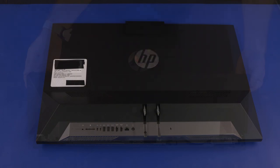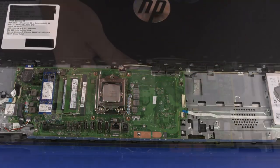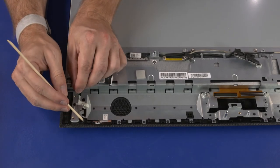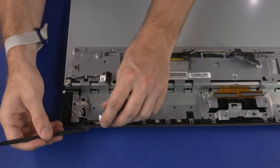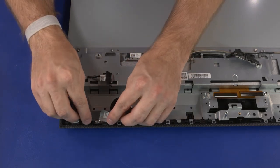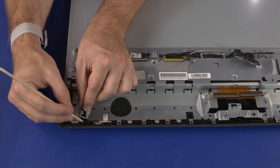Before you begin, remove the stand, IO ports rear cover, stand hinge, motherboard EMI shield, M.2 SSD module, wireless LAN module, system fan, thermal module, graphics card, CPU, motherboard, motherboard support bracket, touchscreen control bracket, speakers, and rear cover. Wireless LAN Antenna Removal: Remove the wireless LAN antenna cable from the routing tab on the middle bracket. Peel back the metallic tape that secures the wireless LAN antenna transceiver to the middle bracket. Carefully separate the wireless LAN antenna transceiver from the adhesive that secures it to the middle bracket and remove. Wireless LAN Antenna Replacement: Place the wireless LAN antenna transceiver into position on the middle bracket and apply pressure to adhere it into place. Replace the metallic tape. Route the wireless LAN antenna cable under the routing tab on the middle bracket.